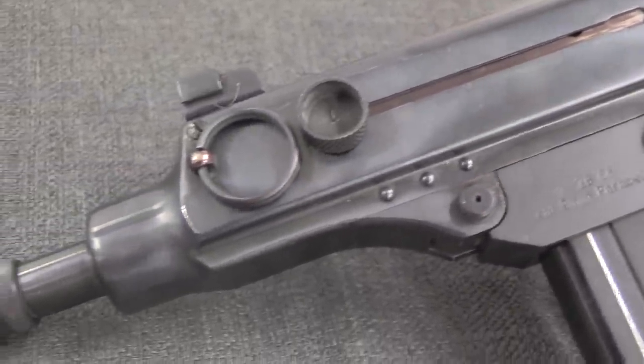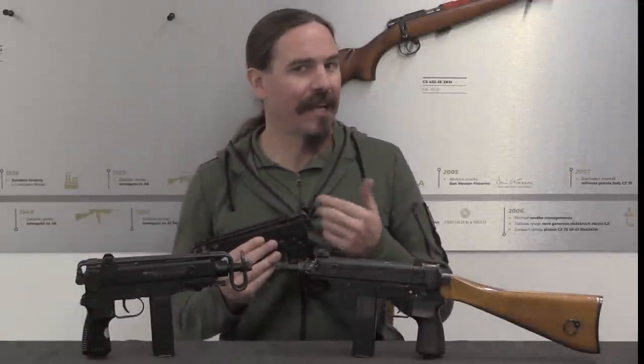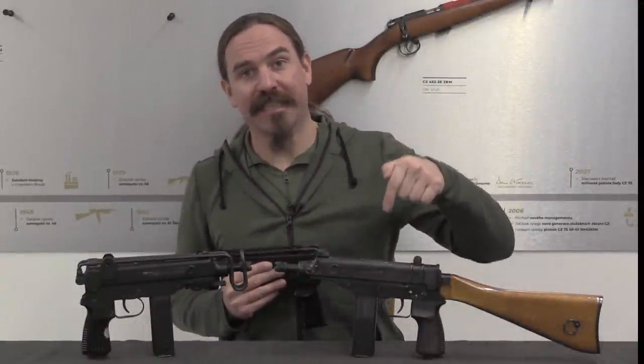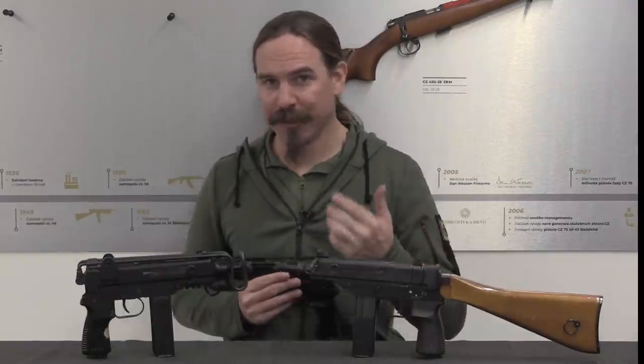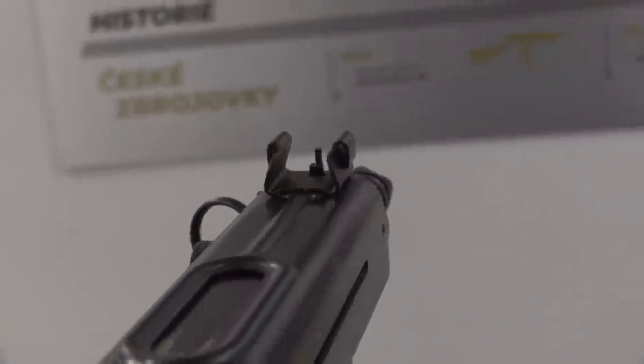He then, because he was personally interested in the project, pushed to get permission to continue development in 9mm Parabellum — and he got it. The result was the VZ-68. This actually got as far as military testing. There's a really cool picture of some Czech soldiers with this exact gun in testing from the 1960s.